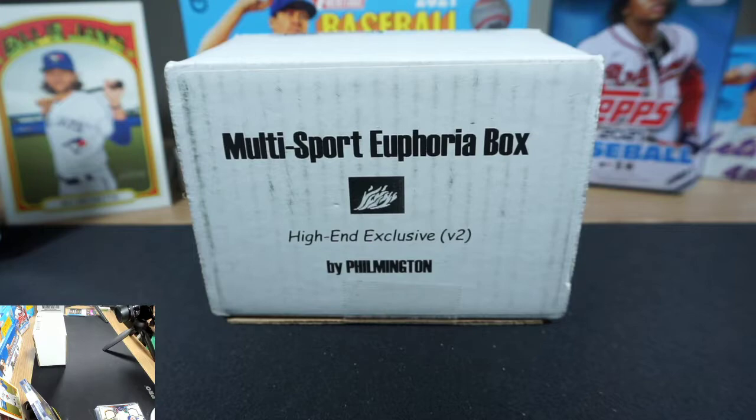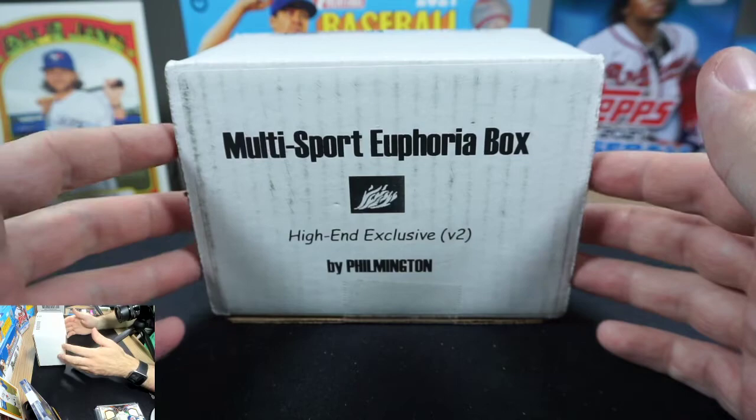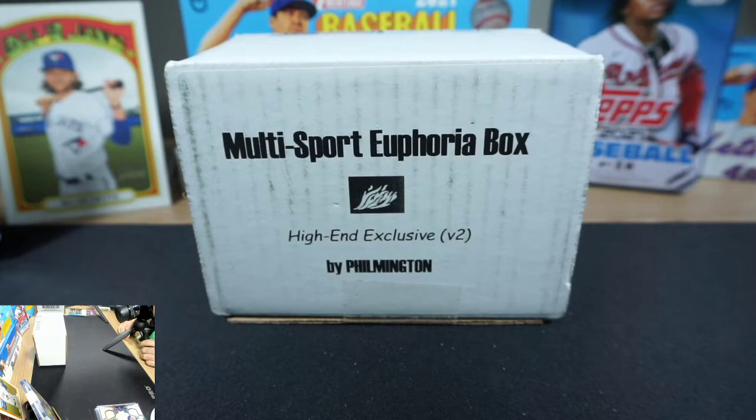YouTube, what is up ladies and gentlemen, it's a beautiful day here in North Carolina, hope everyone out there is doing well. I am super excited for this box — we did one of these a few months ago, I think the first one ever. This is the multi-sport euphoria box version 2 by Filmington. You can follow him on Twitter at RC Explosion Box and his YouTube channel is just Filmington.